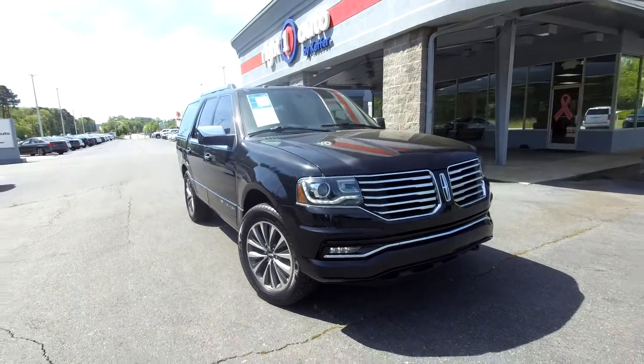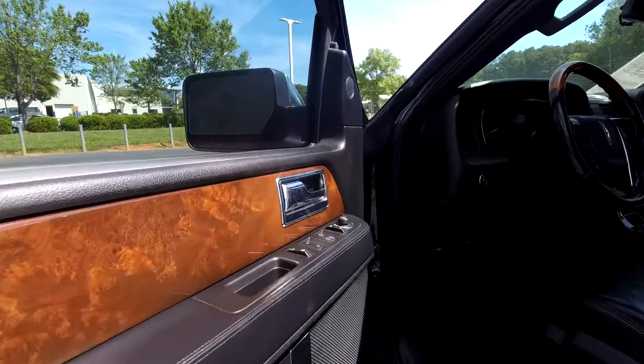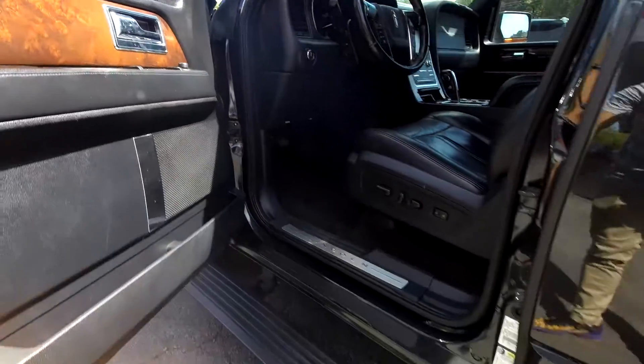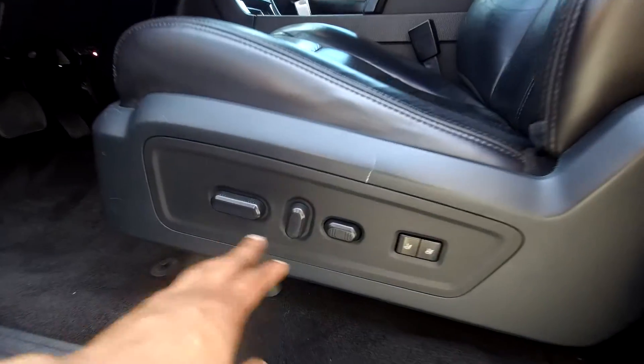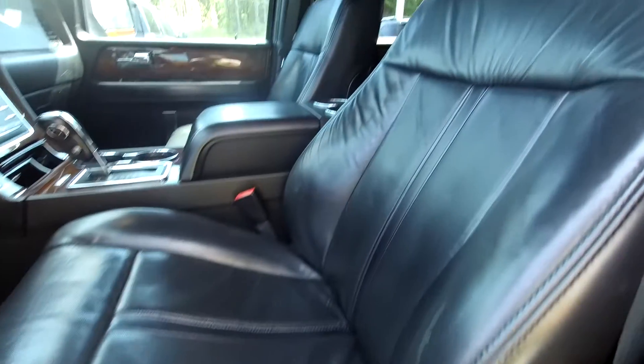Just going to back out now and check out the interior. Starting out on the driver's side, you are going to have fully powered locks and windows. There's also a nice stepping assist that does come out when you open the door. You can come in and see that you are going to have fully powered seats, with two presets for your seats.